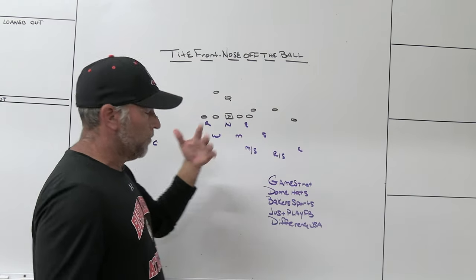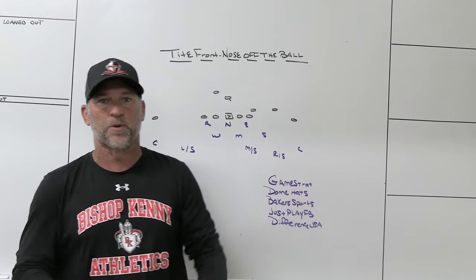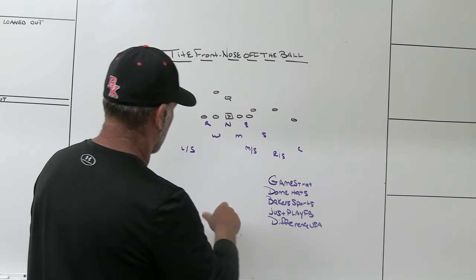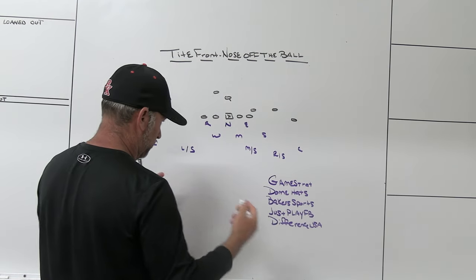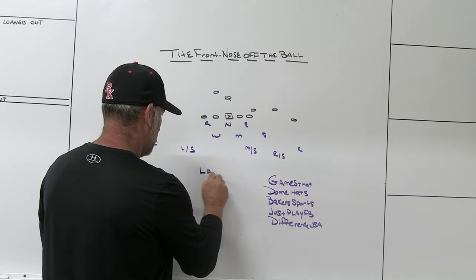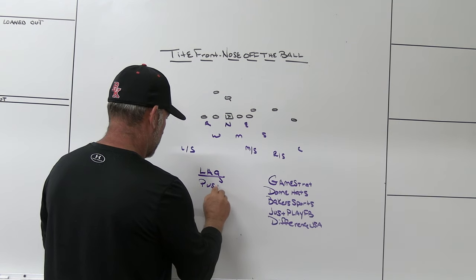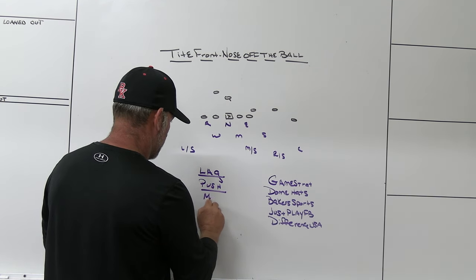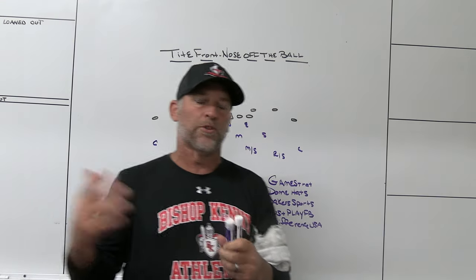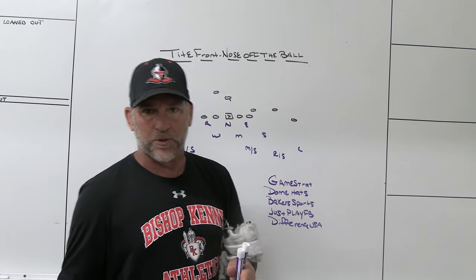Most of you know we play tight front as our base, three high as our base — that's how we play football. When you're talking about odd front, tight front stuff, when you're talking about the nose, there are really three things for the most part that people do with the nose: you can either lag the nose, push the nose, or move the nose.